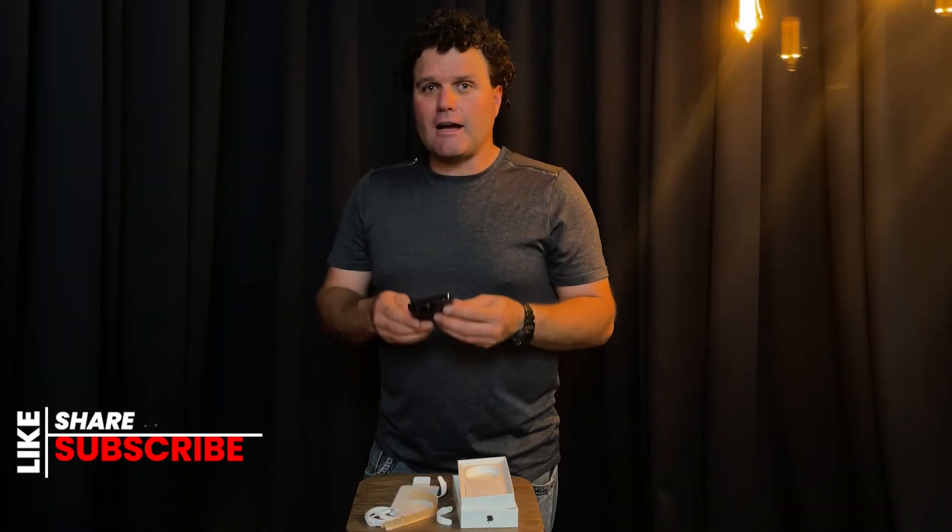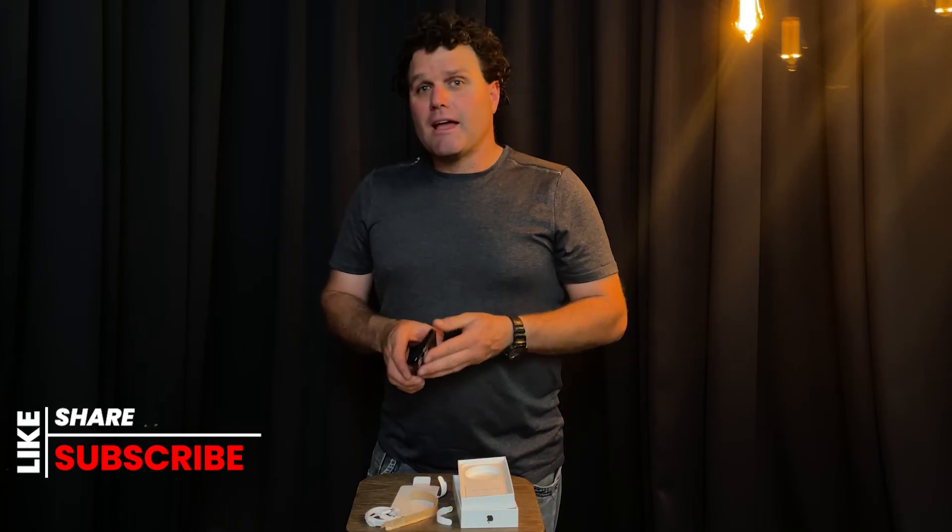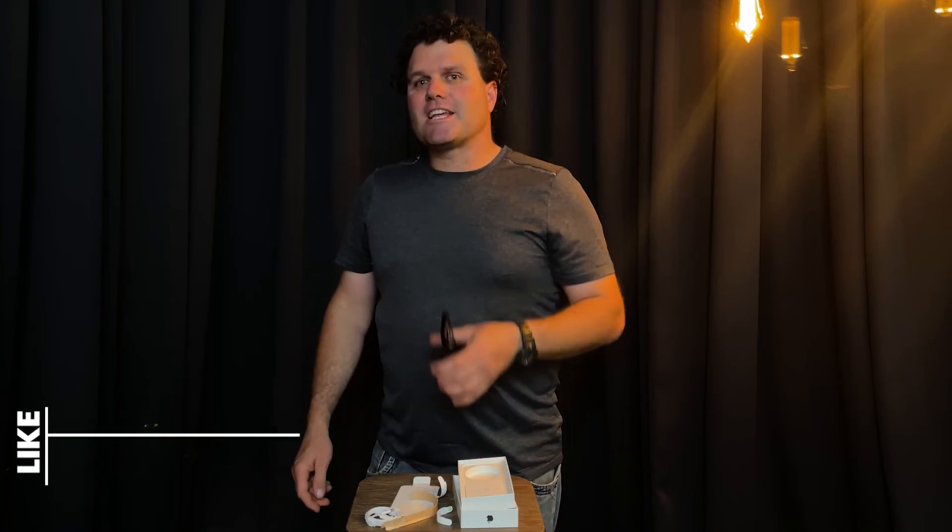I did go with the upgraded storage so that I can fit more of those videos on. If you like my videos, hit that like, share, subscribe. See you around on YouTube.